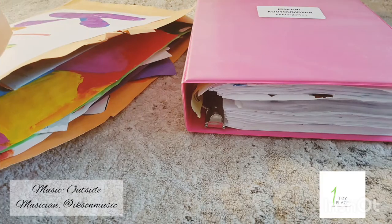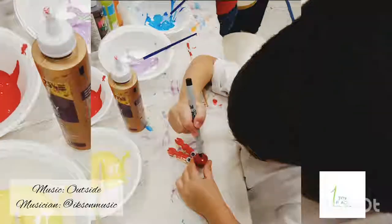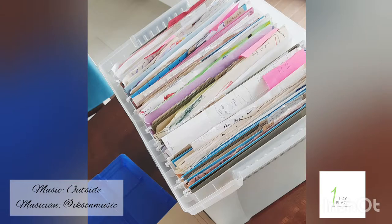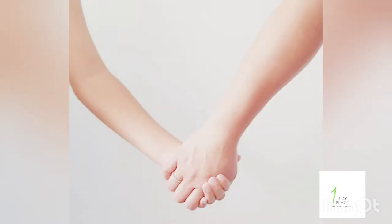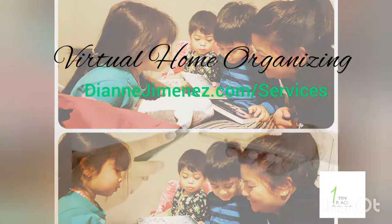Today I'll be talking about storing all our kids' artwork and schoolwork in one box and keeping everything nice and tight and simple. Hi, my name is Diane Jimenez from One Tidy Place. I help make parent life easier through virtual organizing.